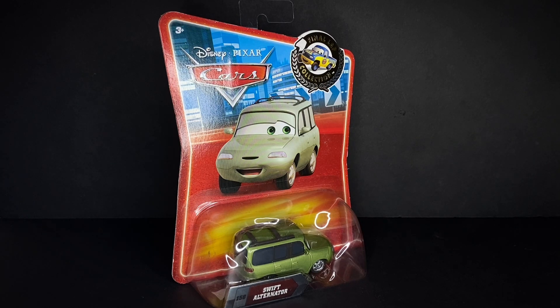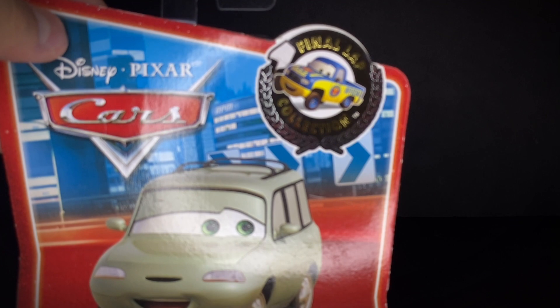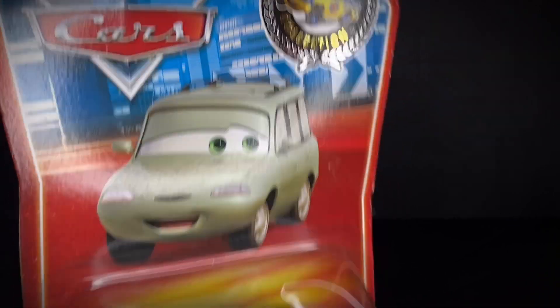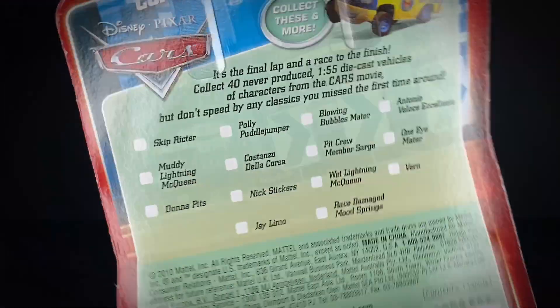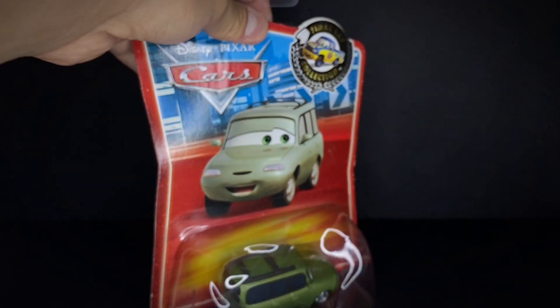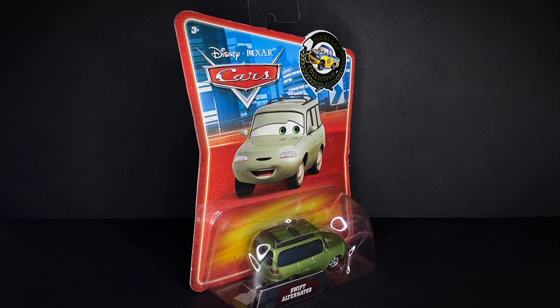This character is a one-time release, part of the Final Lap Collection, which was the final series for the first Cars movie before Cars 2 came out. He was one of the new releases as part of the 40 never-before-seen diecast. This guy is another one of the Final Lap Collection ones that I was able to get during my birthday aftermath period.